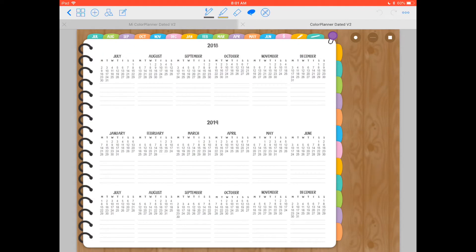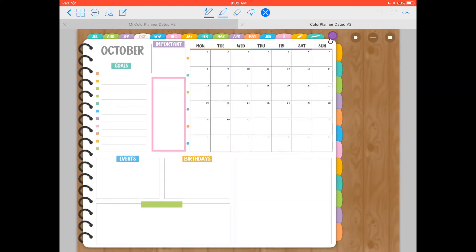The first spread we have is this yearly log — a yearly view of the rest of 2019 — and you also have the full year of 2019. This is a 12-month planner starting from July 2018 to June 2019. If you take a look at the tabs at the top, you have from July to June, giving you an 18-month view here. If you click on these months, they will take you to each month.